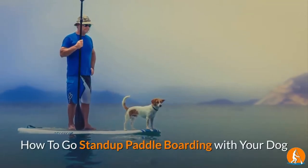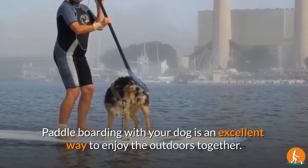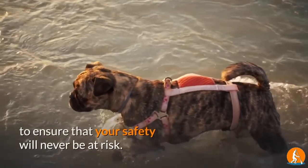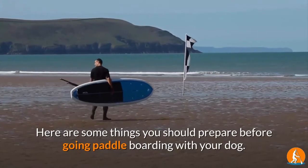Paddle boarding with your dog is an excellent way to enjoy the outdoors together. Both you and your dog should undergo the necessary training to ensure that your safety will never be at risk. Here are some things you should prepare before going paddle boarding with your dog.